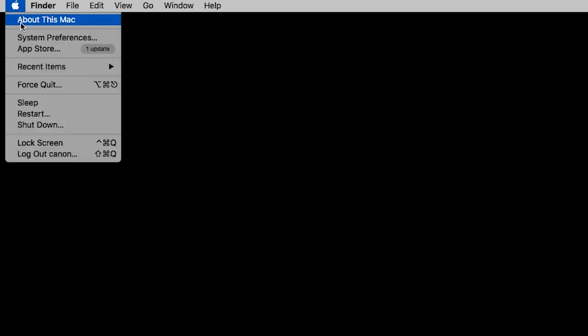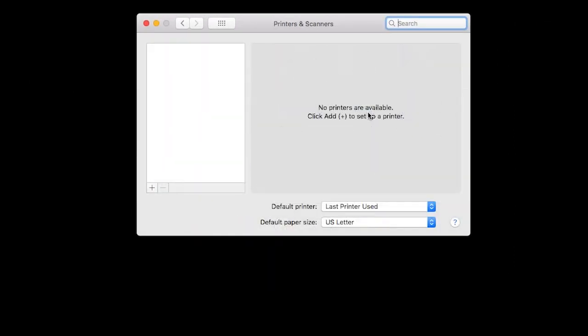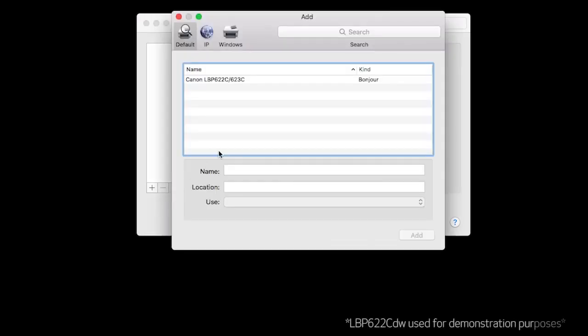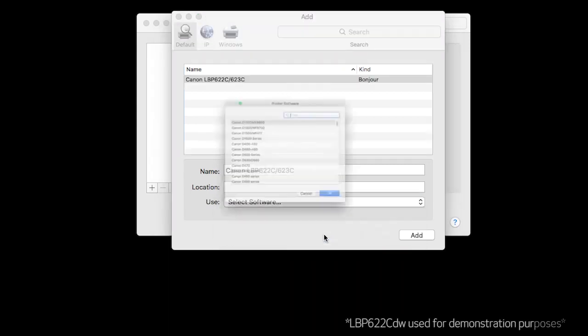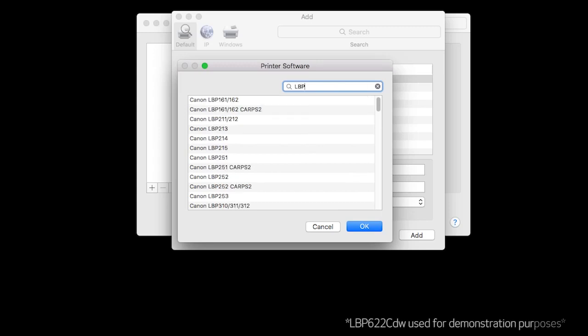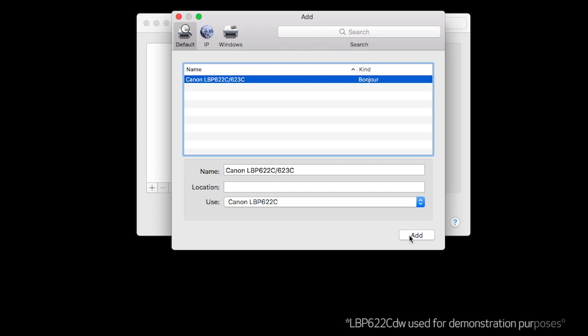Now we'll add the printer. In your Mac's system preferences, click Printers and Scanners. Click the plus sign, then select Add Printer or Scanner. When your printer appears on the list, highlight it. Choose your printer driver in the Use dropdown, then click Add.